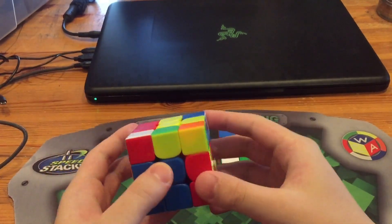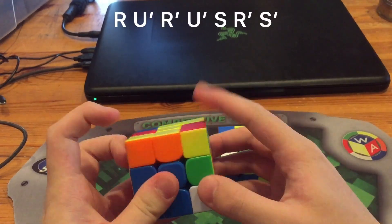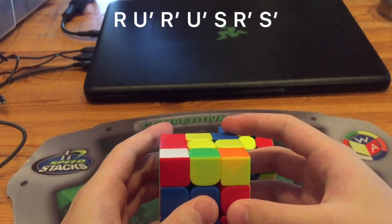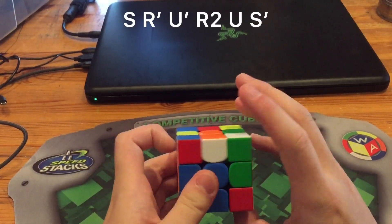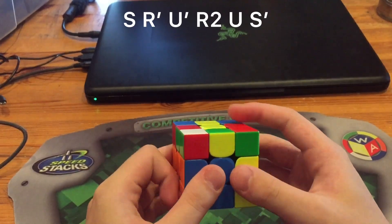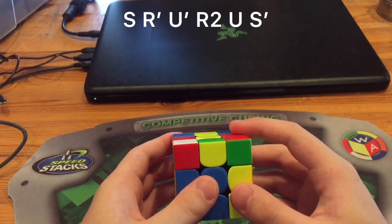When you have a pair at this angle with this slot empty, instead of doing it the standard way — which is fine — you can try S R' U' R2 U S', which is a move less and might be a little bit better because R2 is obviously faster than R U'.